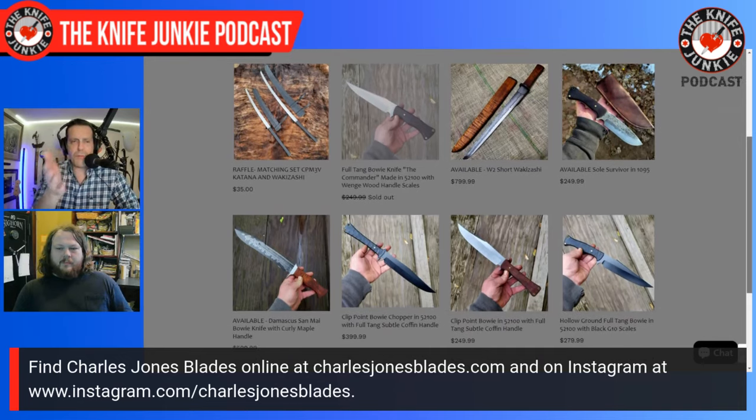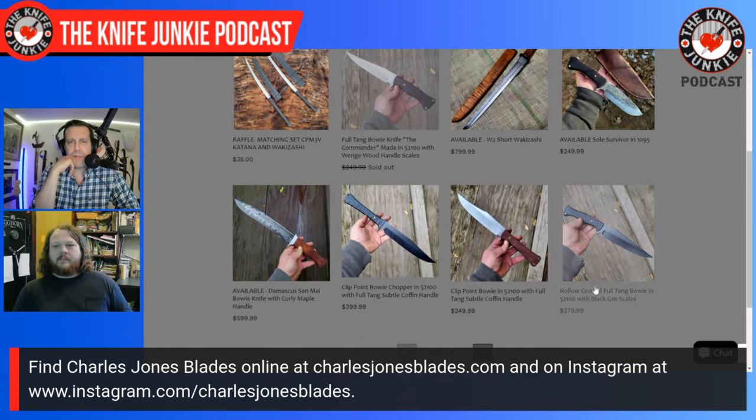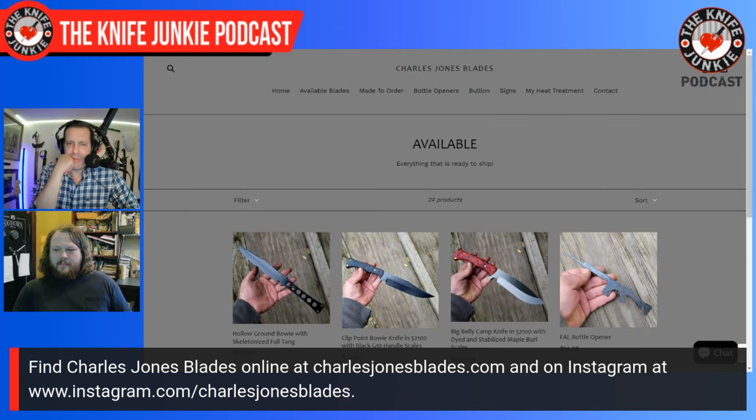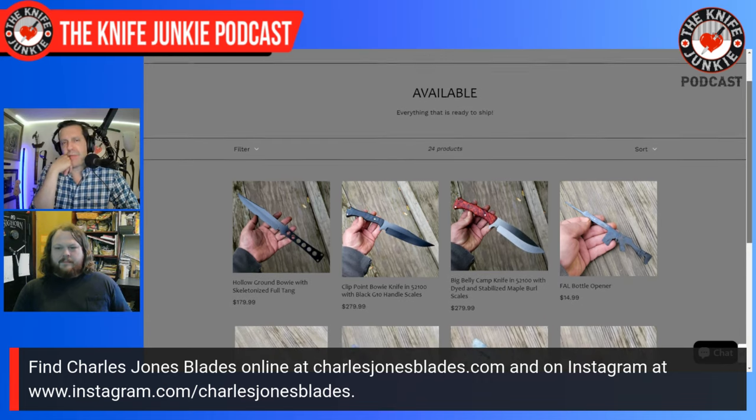To me that's pretty interesting. I love these coffin-handle bowies — they're beautiful. They resonate a lot because that's probably my favorite knife of all time, a Bowie. Depends on what day you ask me.